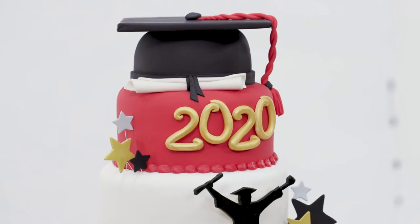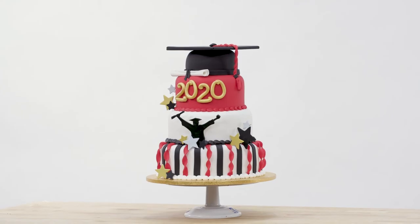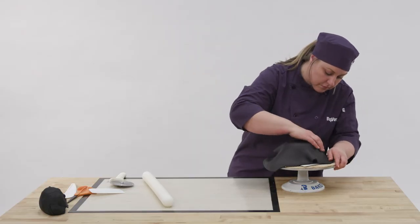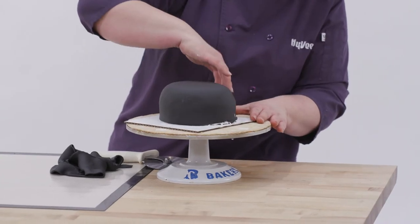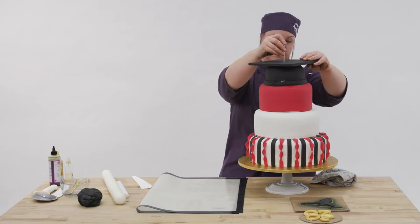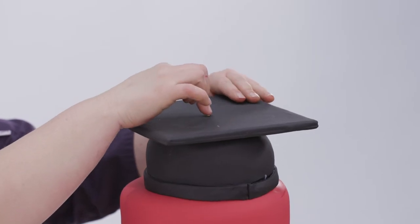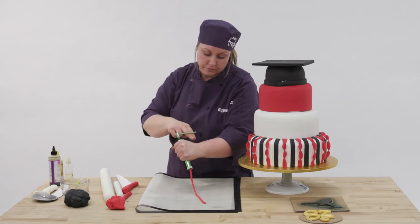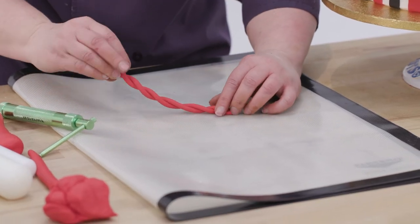Every graduation cake has to have a graduation cap on it, so I put that on the top. The bottom part was just a domed double layer cake covered with fondant, and then I actually just used a square cake board and covered that with fondant. Another handy tool that I have is a little fondant extruder, and I filled that with red fondant and made the cords for the tassel.